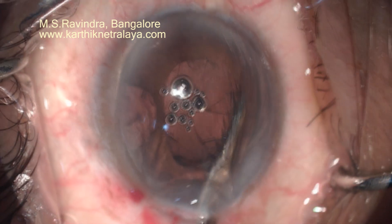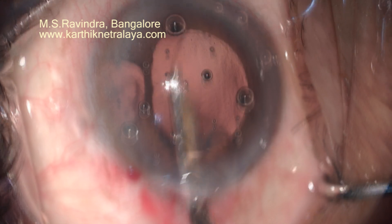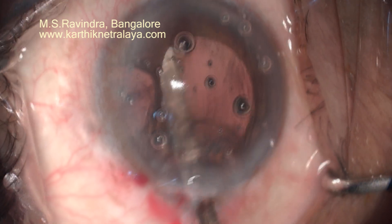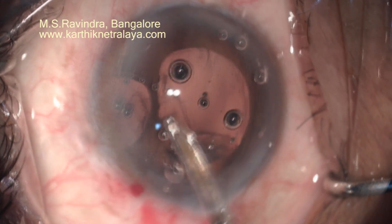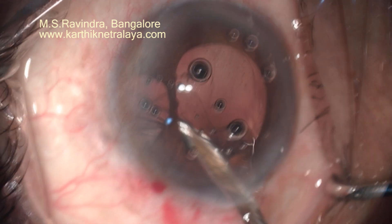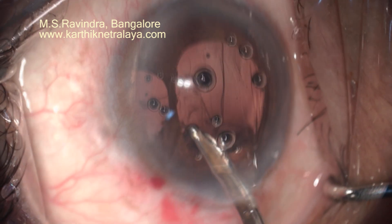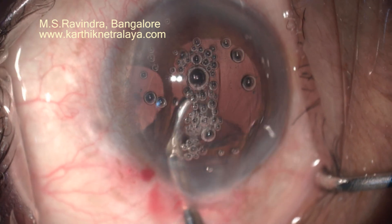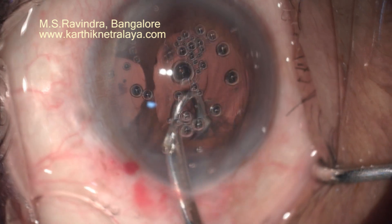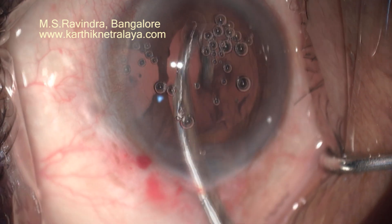Because there is no side port, I am using right-sided and left-sided J-shaped Simcoe cannulas to aspirate the cortex in the sub-incisional zone. The cortex aspirated can either be fully taken into the syringe or left in the middle of the anterior chamber so that as the fluid flows out, the cortex gets drained out of the anterior chamber.